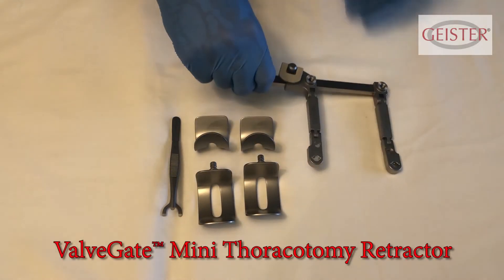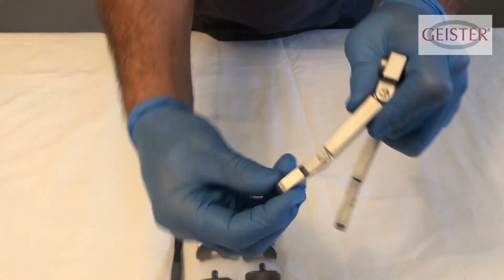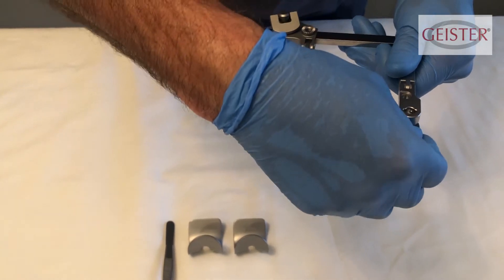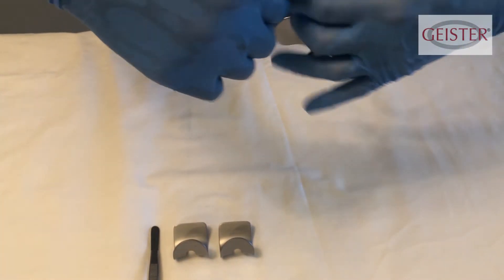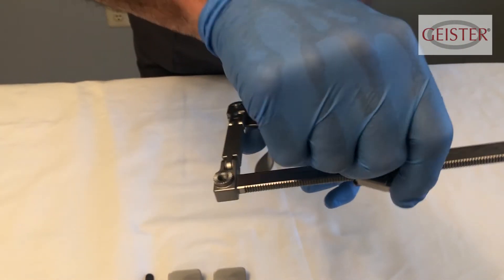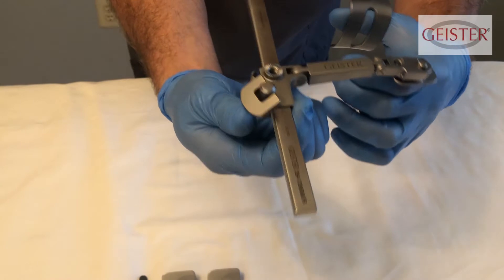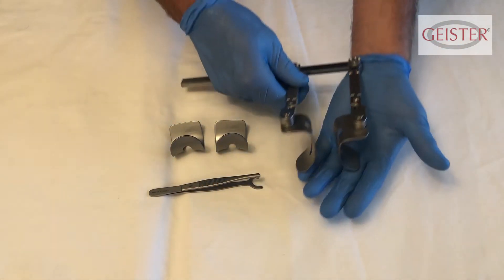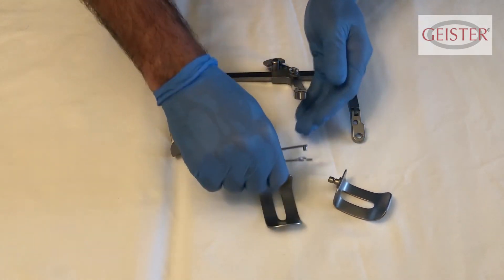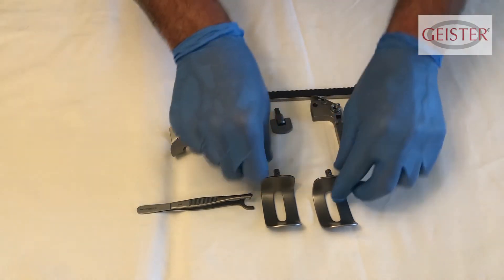The Valve Gate mini thoracotomy retractor is a low-profile device designed for minimally invasive valve surgery through a right thoracotomy. Each arm has two pivot points to conform the retractor to the surgeon's preferred position. The retractor is equipped with two sets of blades; an additional third smaller size is available. For processing, the retractor should be disassembled. Remove blades by inserting the blade-removing tool at the connection between the blade and frame and squeezing lightly, keeping your other hand below the blade to capture it once released. The movable arm slides off the frame easily; keep all parts together with the retractor set.